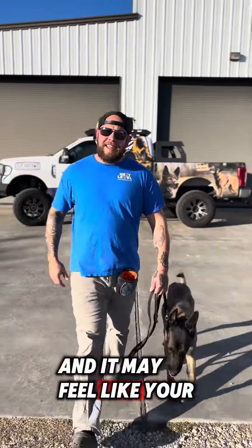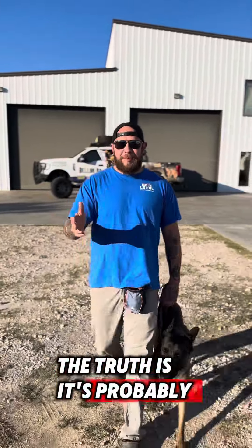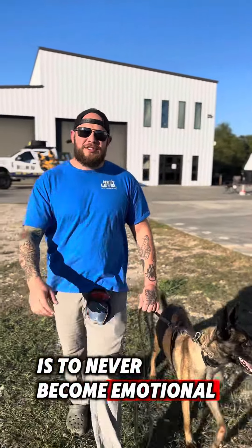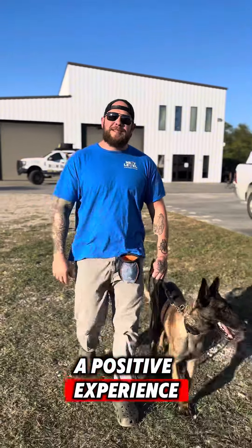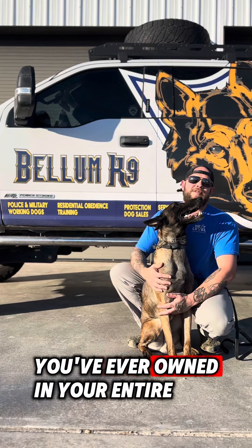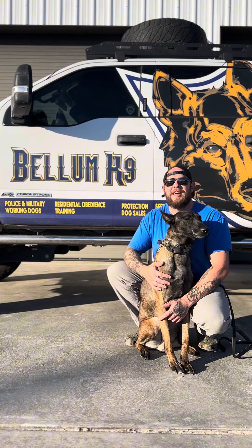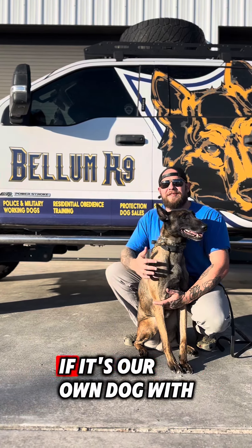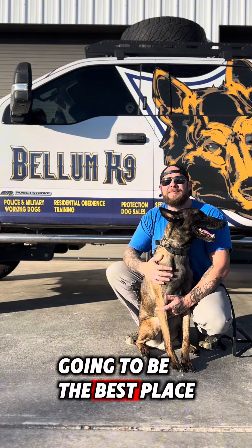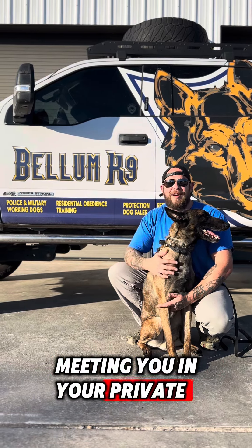It may feel like your dog is training you, and if you have a Belgian Malinois or a German Shepherd, the truth is it's probably training you. The one thing I teach all my students is to never become emotional during dog training and always make sure it's a positive experience. If you want the best walking buddy and companion you've ever owned, click the link for the risk-free consultation. Here at Bell & Canine, we treat every single dog as if it's our own with love and care, and our five-star facility is going to be the best place anywhere in Texas. I look forward to meeting you in our private evaluation.